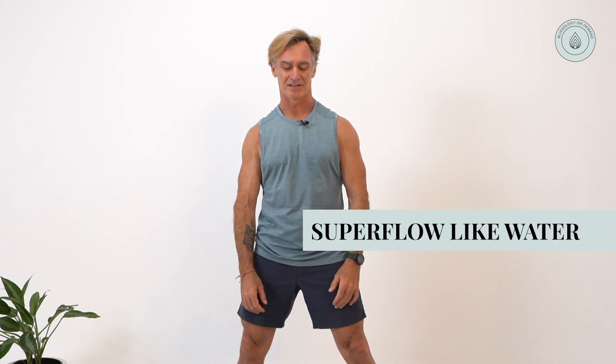Welcome to Blissology on Demand with Ian Finn. This routine is what we call Super Flow — like water, as Bruce Lee says. You might want to check out the Uluwatu Flow tutorial before you do this one, otherwise just flow with it. I love this routine; I'll see you on your mat for a beautiful fluid practice.